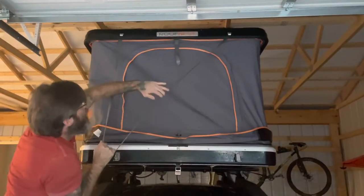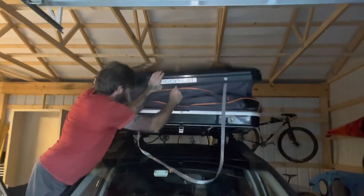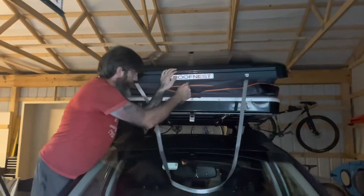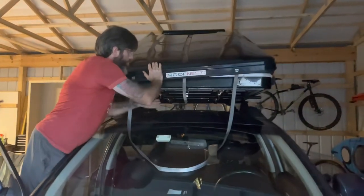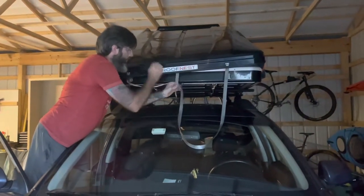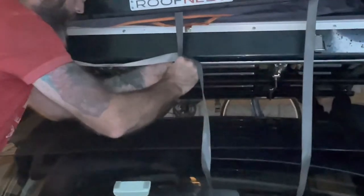Here's a video of Josh closing the roof nest by himself. It's a little tricky, but it can be done. I unfortunately have not been able to accomplish this — I'm a little short, I'm five foot tall, and I cannot reach the front of the roof nest.